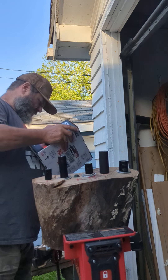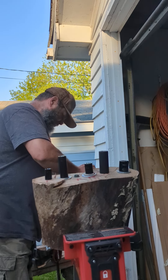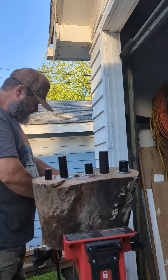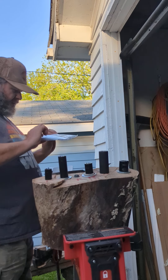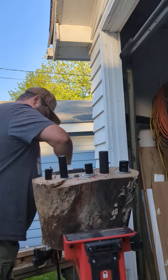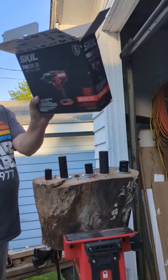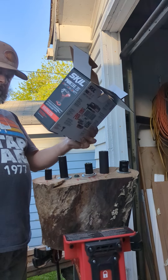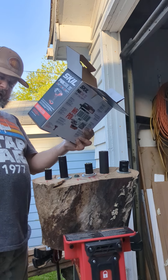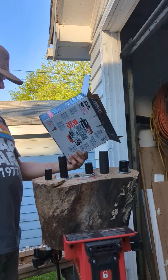I never even knew they made something like this at Menards — it was about 130 bucks. Let's open it up. Sherwin-Williams owns this company too, you know. The model number is IW576B-00.